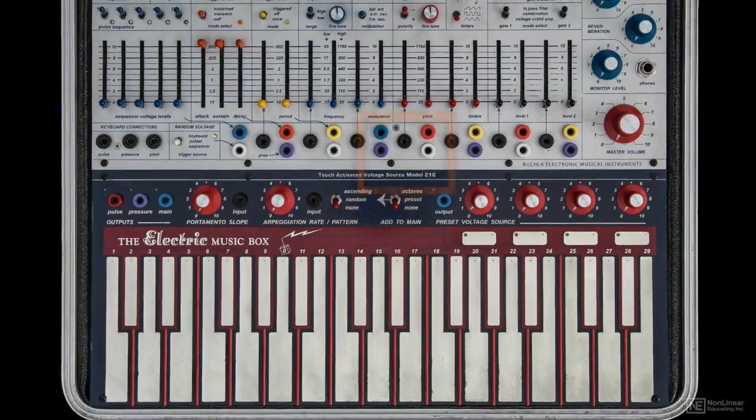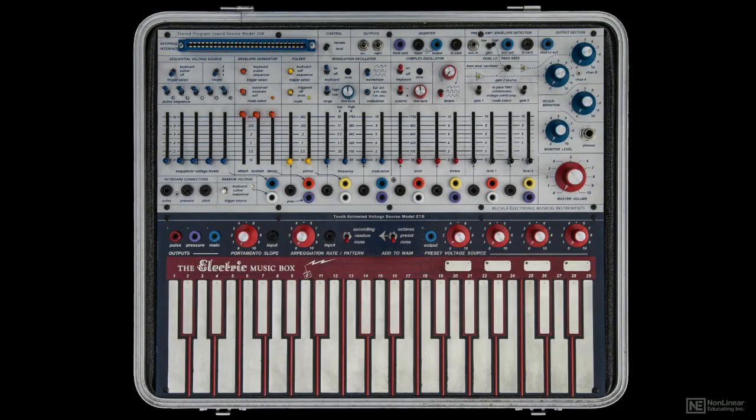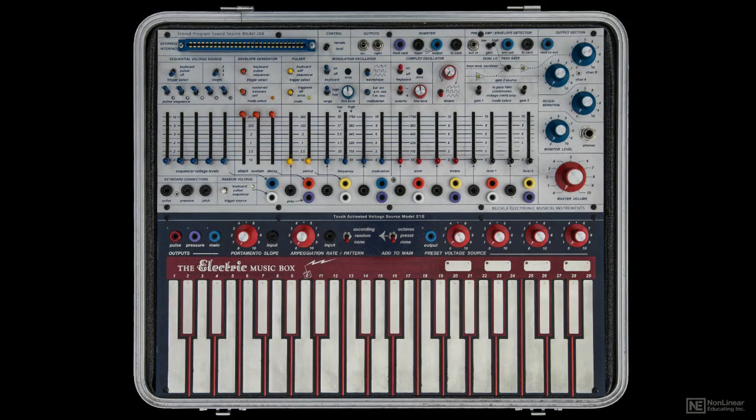Finally, in the upper left hand corner of the sound module is the program card interface — more on this later. As a reminder, set the control switch to local, so that everything on the sound module will be active.